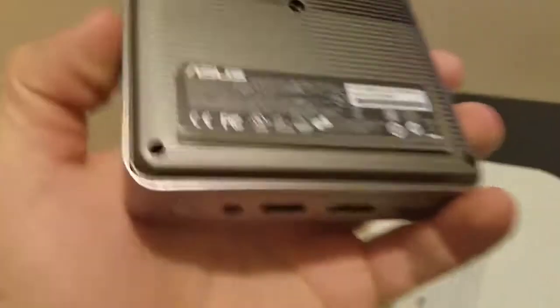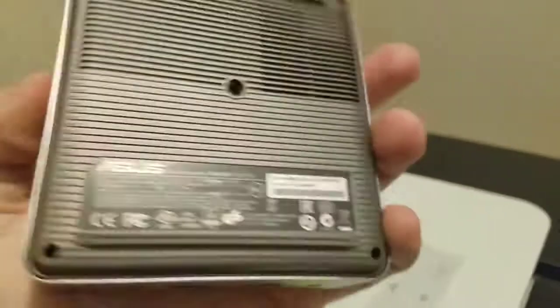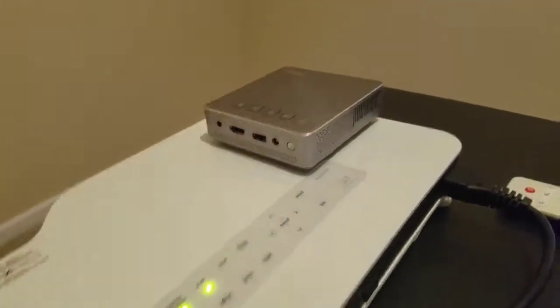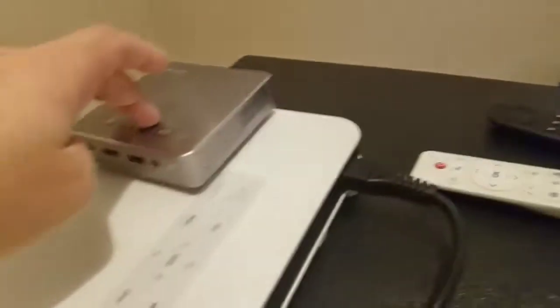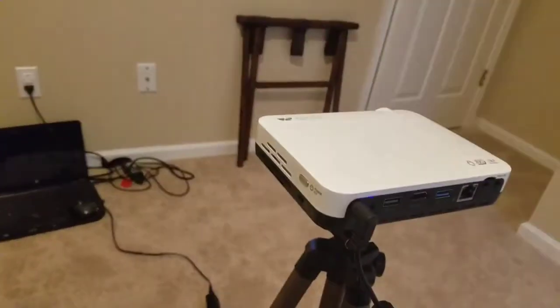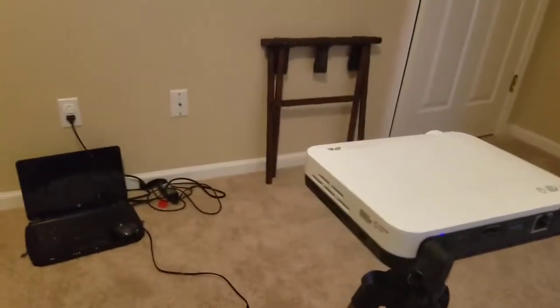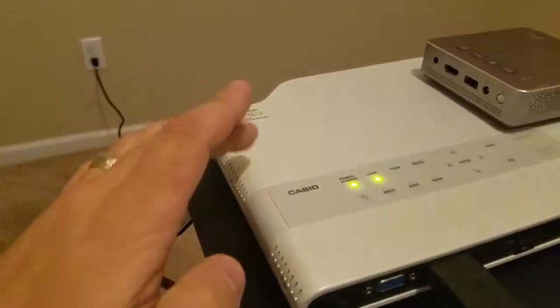I also have an ASUS S1. This is a 200 lumen projector. This is not HD in any way — it's 480p. The Waoto is over 720p, it's like 1280 by 800, and so is the Casio.